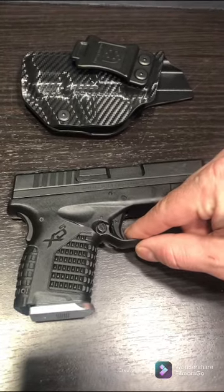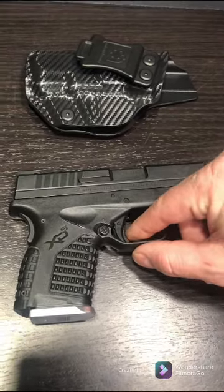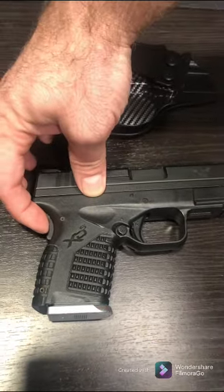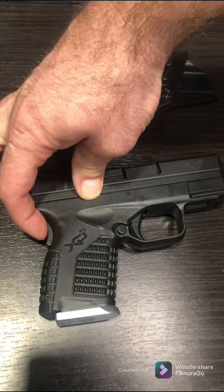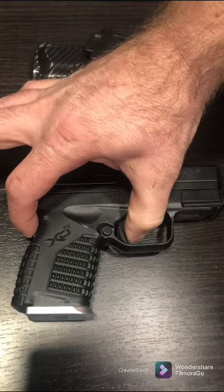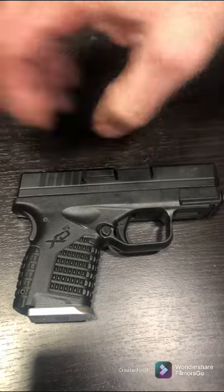Along with the back of the handle itself, that will also need to be depressed. So both of those have to be depressed before the gun will actually fire — that's the safety system on this weapon.